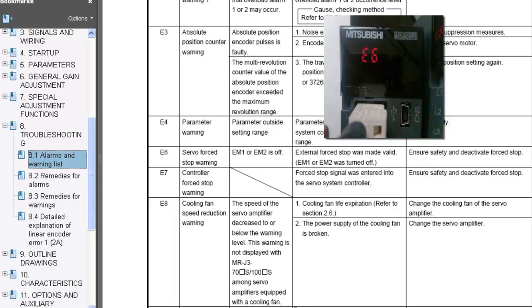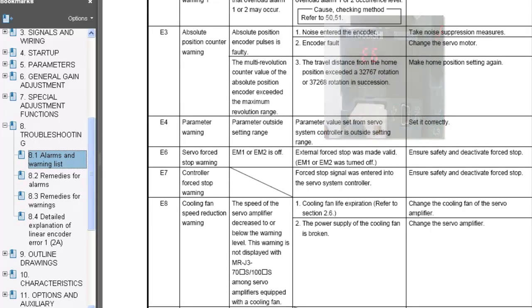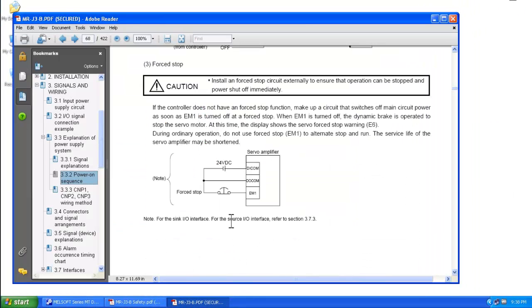However, there are several amplifiers in the Mitsubishi portfolio that will allow you to disable the force stop through software. In a moment I'll run through exactly how to do that, but first let me show you through the physical wiring how you can disable the E6 warning message.